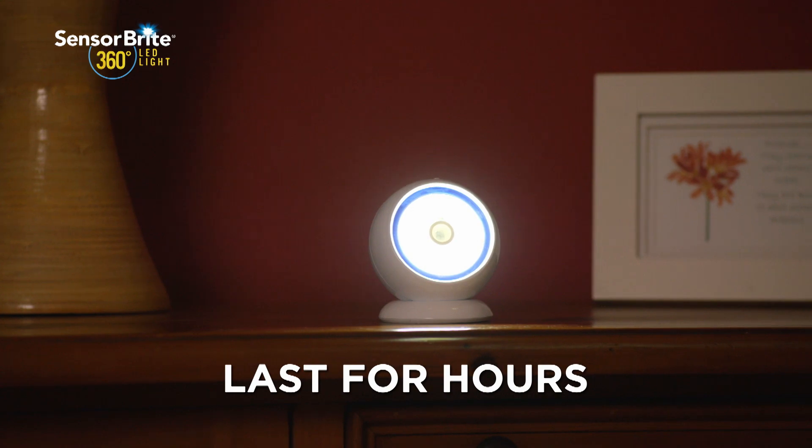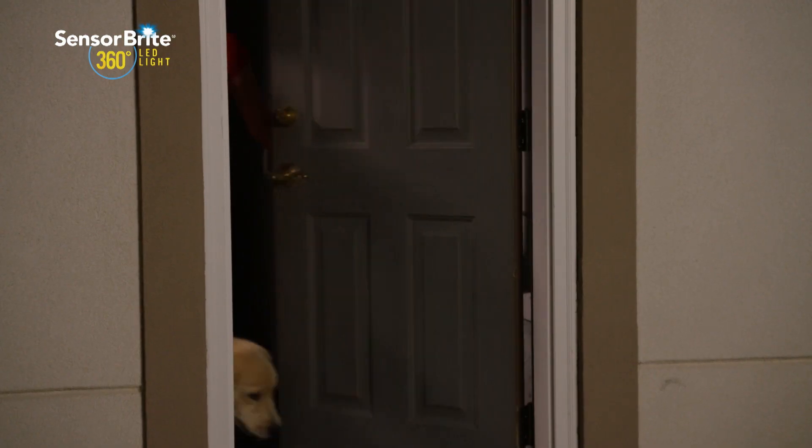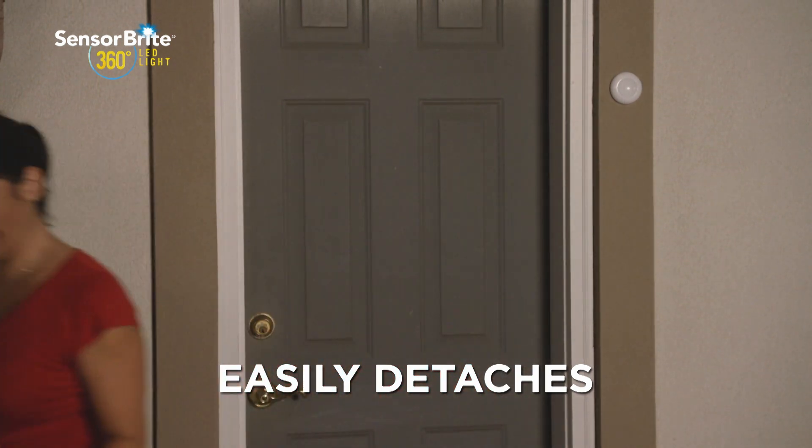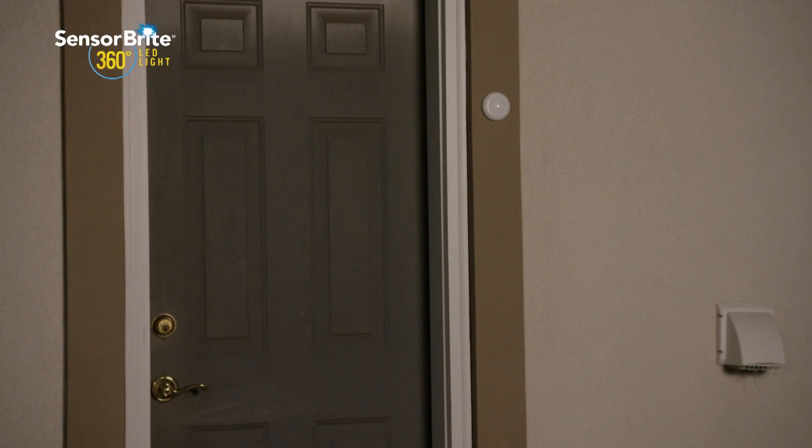The innovative magnetic design allows you to swivel the light in any direction, so you have the freedom to point it exactly where you want it. And if you need light on the go, SensorBright 360 easily detaches from the magnetized base, so you can take it with you as a torch.